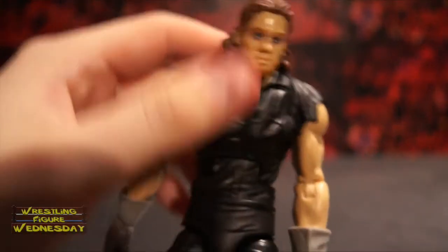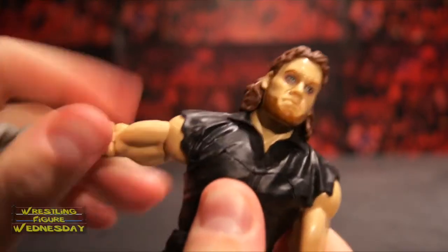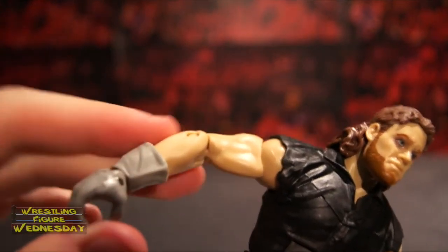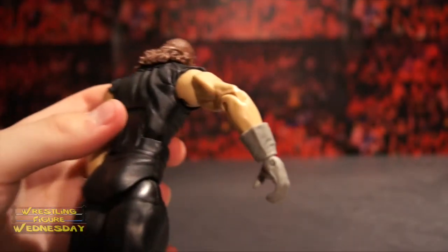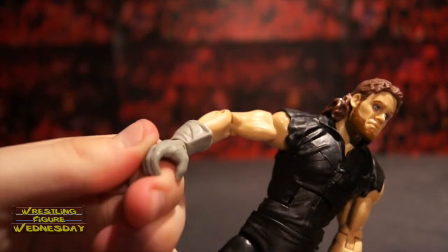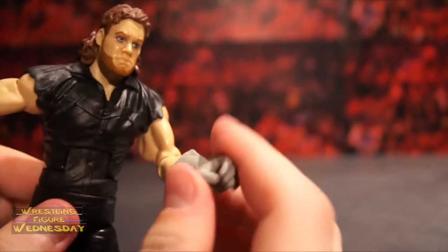He has a typical Elite ab crunch joint, ball jointed arms that go up and down as well as outward, a swivel bicep joint, a typical elbow joint, and molded plastic gloves covering the joint — which makes it feel like he's actually wearing his gloves. He has a swivel wrist joint as well as a hand joint. He has an open hand for a chokeslam, and an open hand on the other side where you can put chairs and whatnot. Really cool.